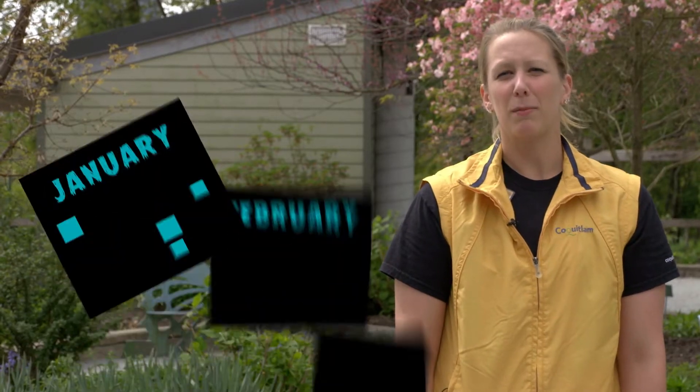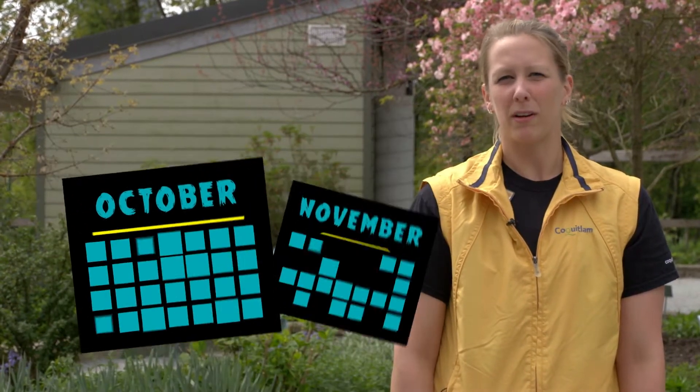The best time to check for grubs is between January to March and again from October to November.